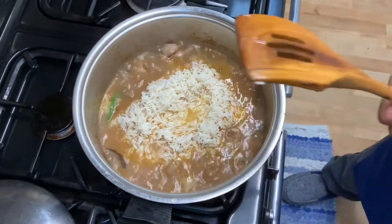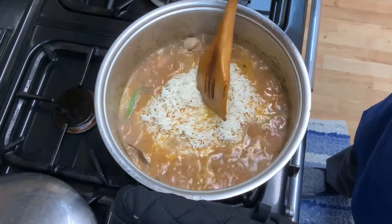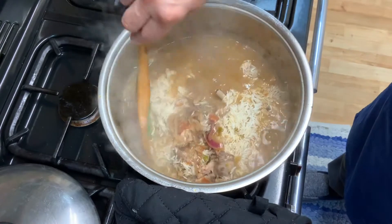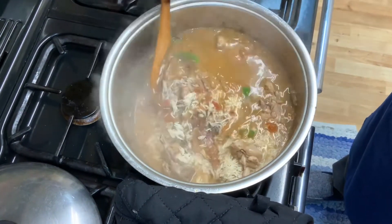Make sure we mix the rice nicely into the gravy and let it cook for about 10 minutes, keeping check in between to make sure everything is okay.